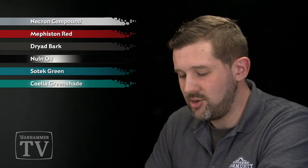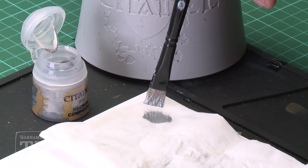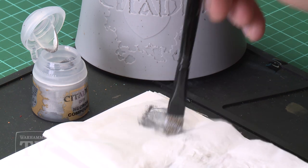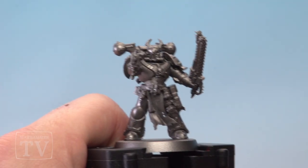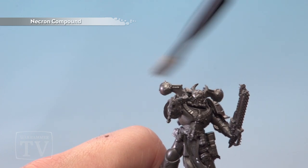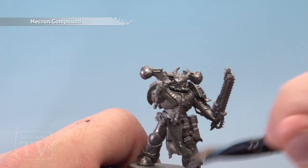Once that's dry, we'll base coat the armour plates with Sotek Green, and finally a wash of Coelho Greenshade. So the first thing we're going to do is dry brush the model with Necron Compound. We're going to take a little bit on our brush and wipe it off onto a piece of tissue to try and get most of the paint off. Then, using quite a heavy dry brush over the entire model, just go for it. You can be really messy at this stage. Make sure you're hitting the weapons and the chainsaw too.